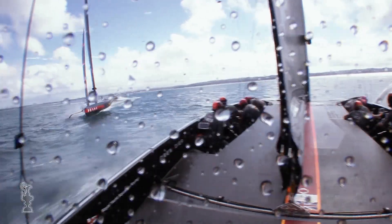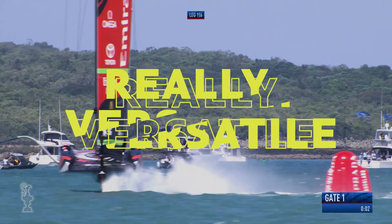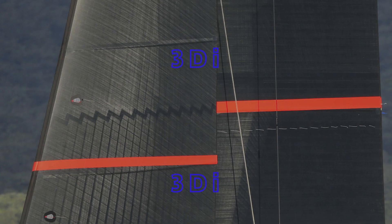As the sails and the boats developed, the designers realised that the twin skin mainsail is actually really versatile. For the majority of teams competing, these sails are all made out of North Sails 3DI.